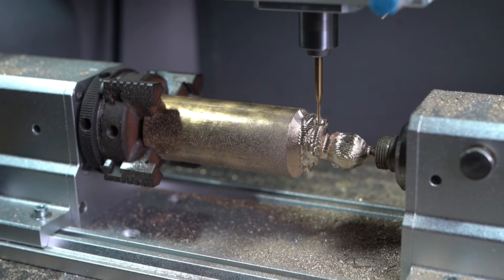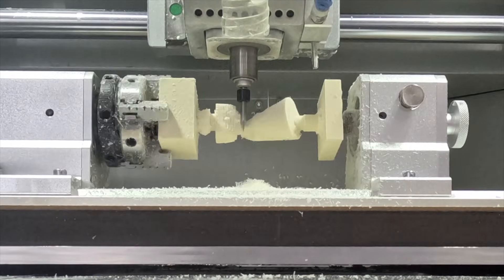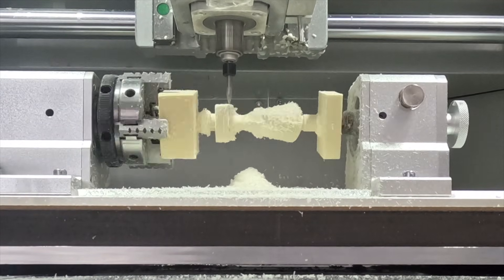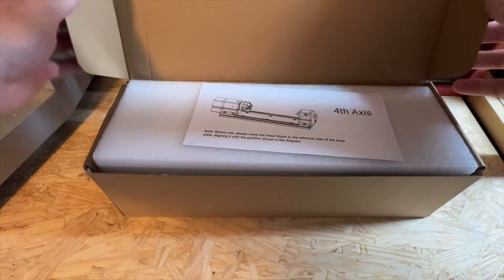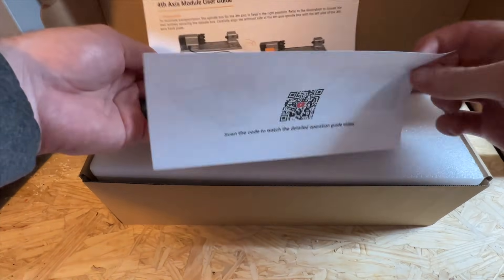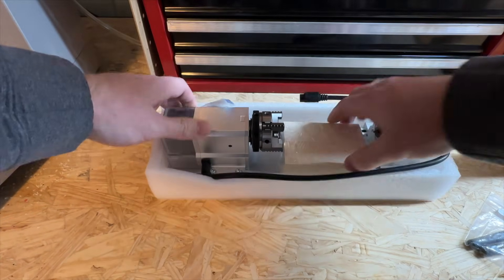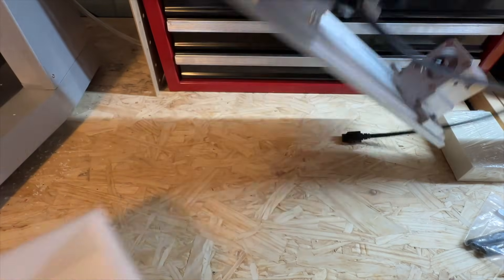This opens up near limitless possibilities as we create a wide range of parts and intricate designs using a wide range of materials. As you unbox the fourth axis module you will find a quick start guide, wrenches, sample epoxy stock, and a plastic wire clip assembly in addition to the rotary module.